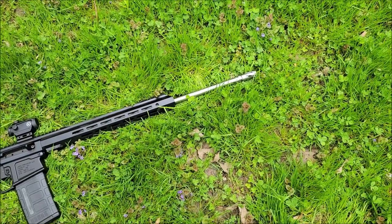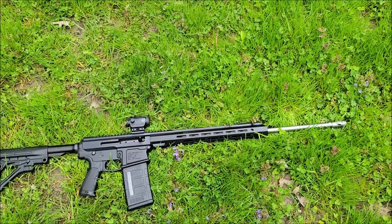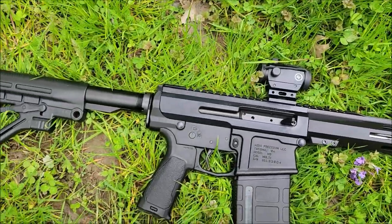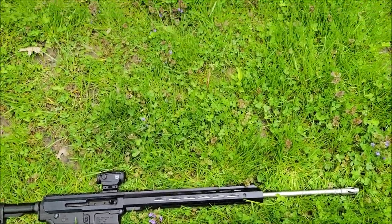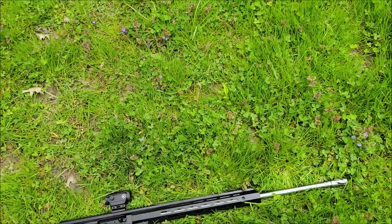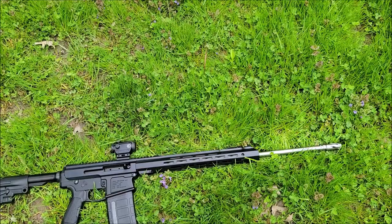I'm going to try to get this muzzle brake off and see what the thread pitch is, to check if I can get my suppressor on there. I'm looking at ammo right now — I can see some 48-grain options, so there are all types of different ammo available. Most of the ammo I've seen for .243 Winchester was tested in a 24-inch barrel, so we should get the maximum velocity out of it. I'll zero it first with the soft points I have, then get some full metal jackets. If I can get the suppressor on, I'll do an update video.